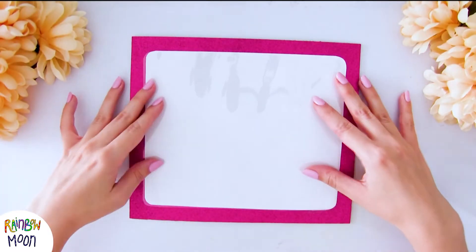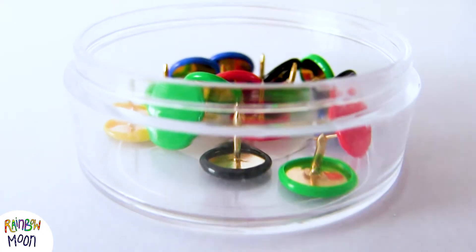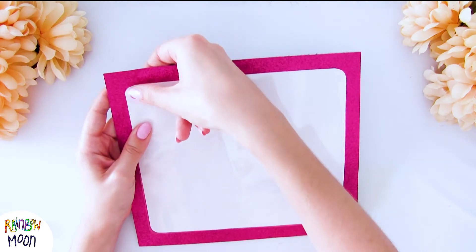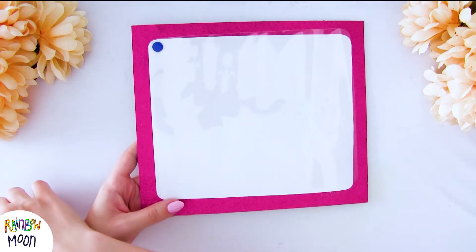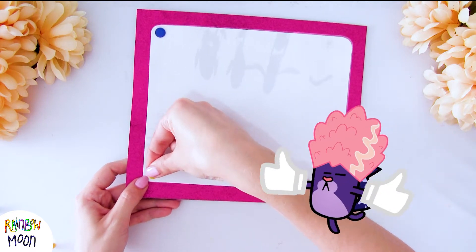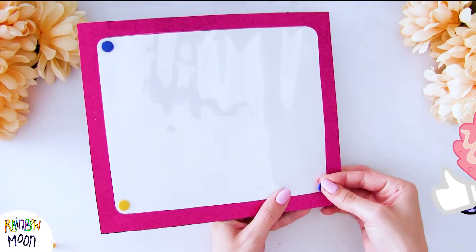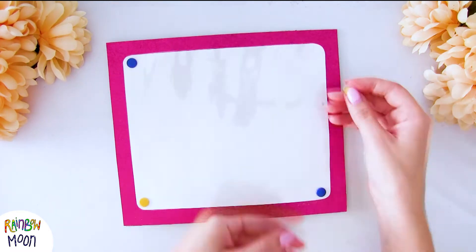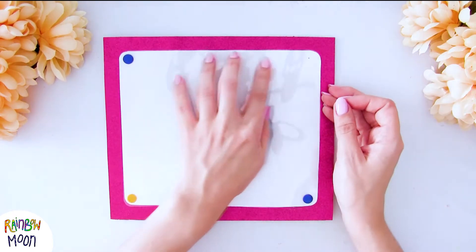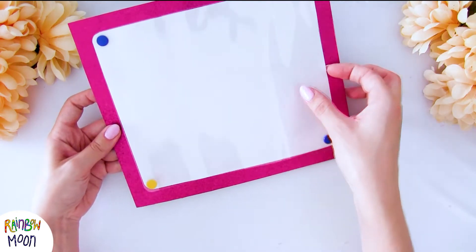When we have that, it's time to put the acetate. For that I'm going to use some thumbtacks. We stick it well, but very carefully to make sure that it goes through everything — the acetate, the paper, the other paper, and the cardboard. I'm putting it in the four corners so that it doesn't move at all, but we will still have a gap on the sides to put the templates. At the end I'll show you how to use it.